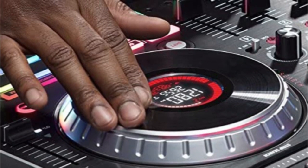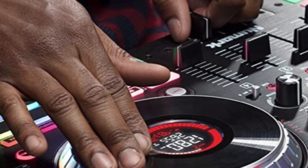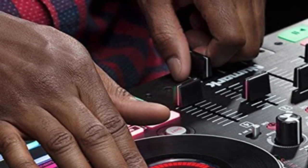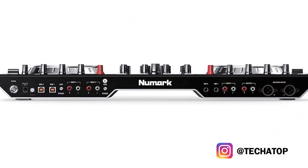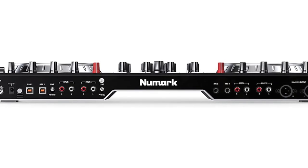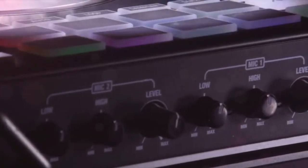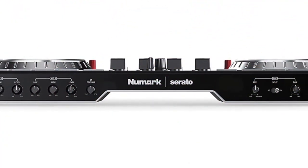The NS6 Romeo II's lack of a distinct loop section and integration of looping capability into the performance pads is a minor drawback. This is not necessarily a negative thing, but having a section specifically for loops is useful because it makes it simpler to start loops while employing other performance improvements at the same time. The Numark NS6 Romeo II is a reliable, cost-effective, and full-featured mid-range Serato DJ Pro controller. It offers more than all the features and capabilities a professional DJ could ask for. While there are certain design problems, such as the absence of a dedicated loop section and insufficient distance between the EQ knobs, the advantages far outweigh the drawbacks.